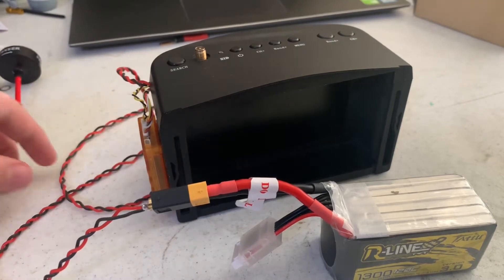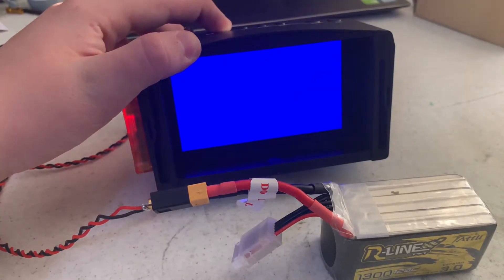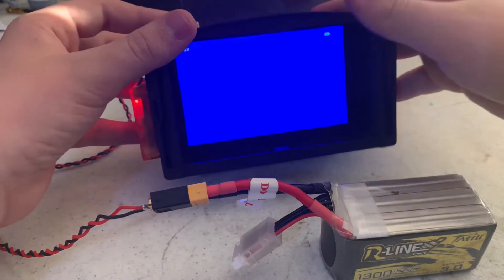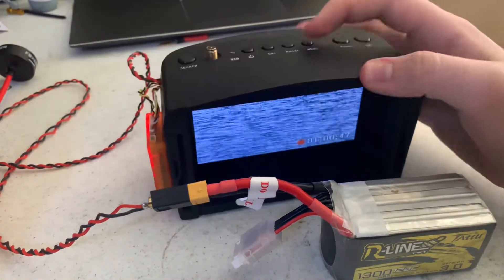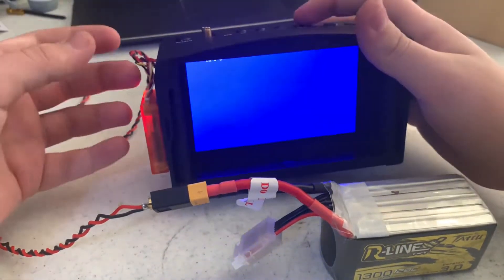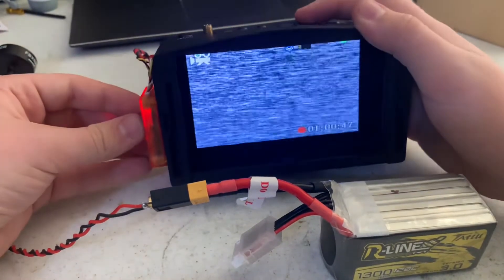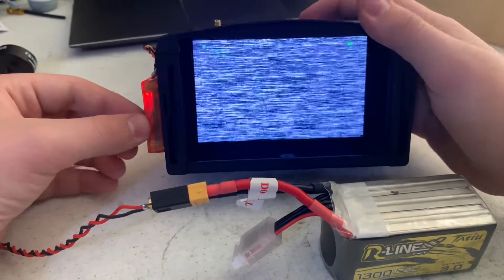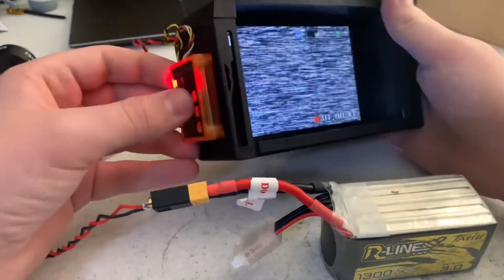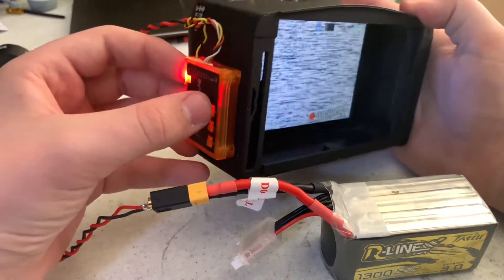The next step is to show the DVR menu. I've hooked it up to a 6S battery to show that it works up to 6S, which is neat. I hold the button until it turns on — it boots up into the menu and loads in a second. To exit the menu just click the button again. Always fly outside of the menu because there's a lot more latency inside it. Go into the menu to access settings.